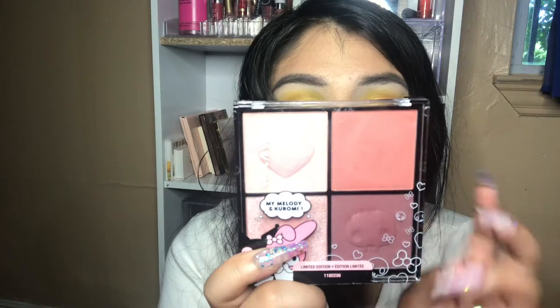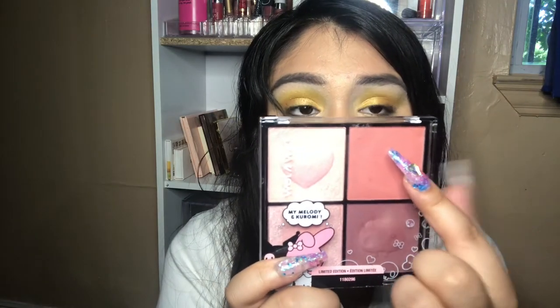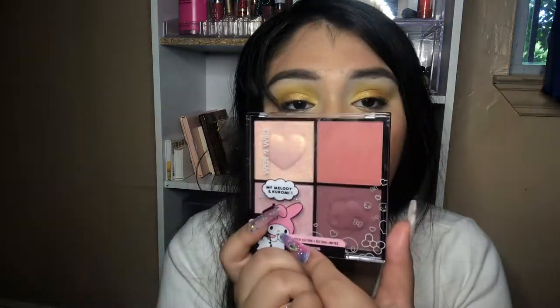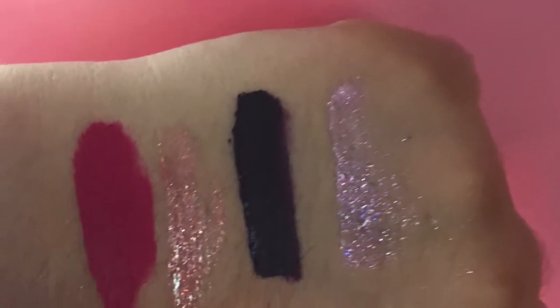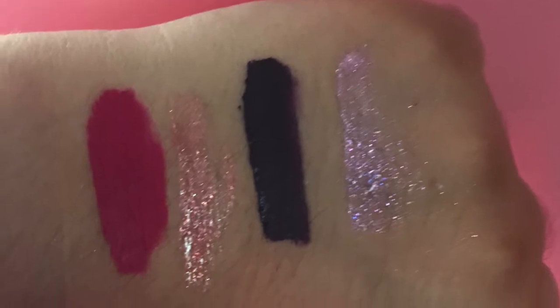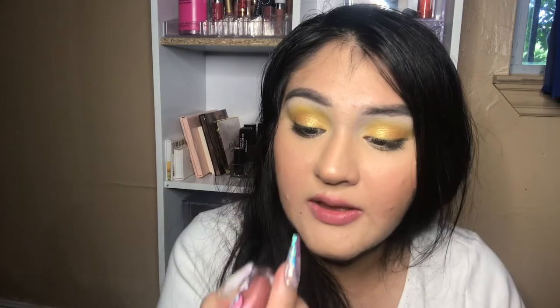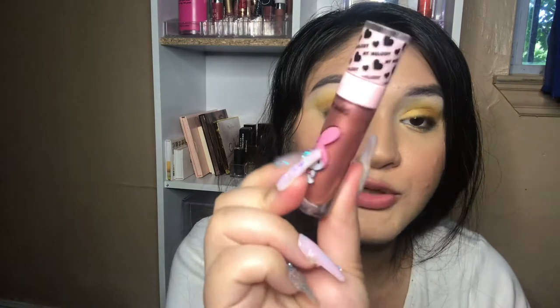I can't get the blush palette open, but we have the My Melody and Kuromi Wet and Wild blush and highlighter palette. This one is called Call Me Nice, then Honey Bunny, Don't Call Me Naughty, and Friendly Rivals. Next we have the lipsticks — I want to apply the glosses and the liquid lips to show you guys what they look like on my lips, but I'll insert all the outside videos and photos first.